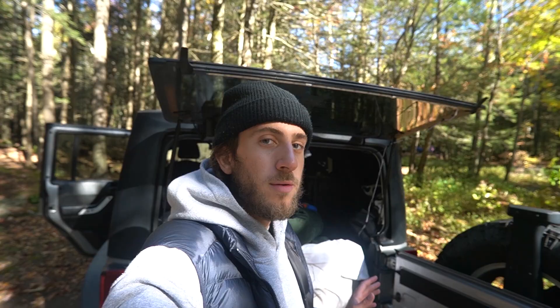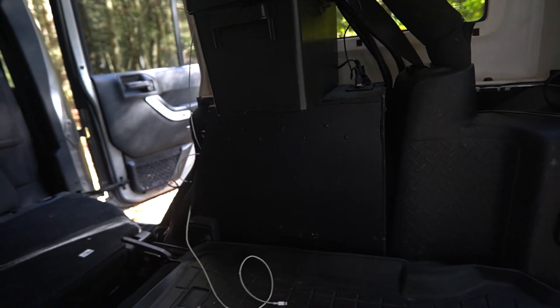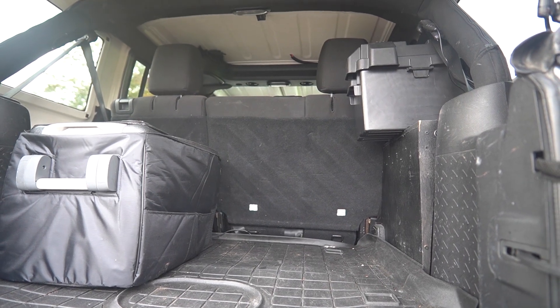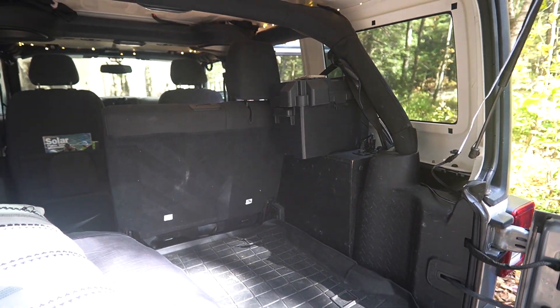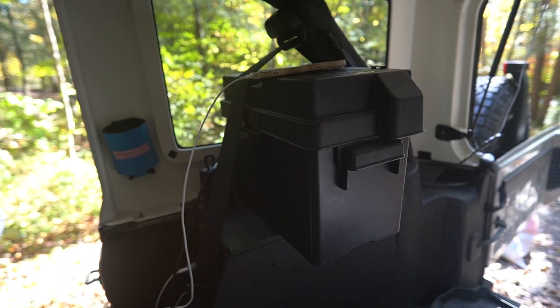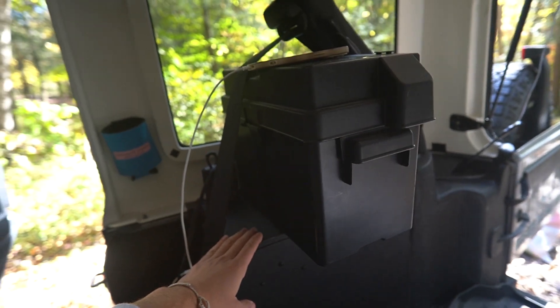It's the next day and I'll show you what it looks like when we're packed up and the Jeep is in its normal driving mode. The battery system is made from pieces of wood cut to fit the side of the Jeep, giving you full trunk space. The battery is housed in a plastic battery case that is screwed into the wood so it's not going anywhere.